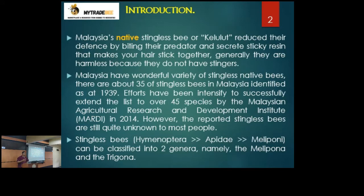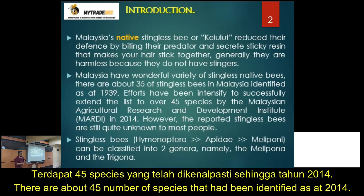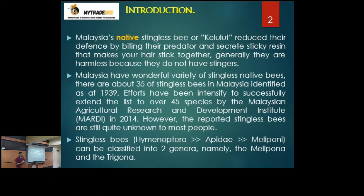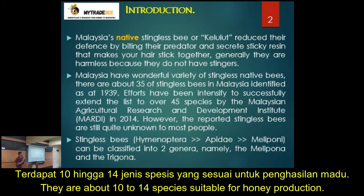In Malaysia, stingless bees have grown from around 35 to now 45 identified species as of 2014. Not all of them are very productive in terms of honey production. They all serve their purposes in nature, but if you target honey production, there are only around 10 to 14 species that are suitable for farming.